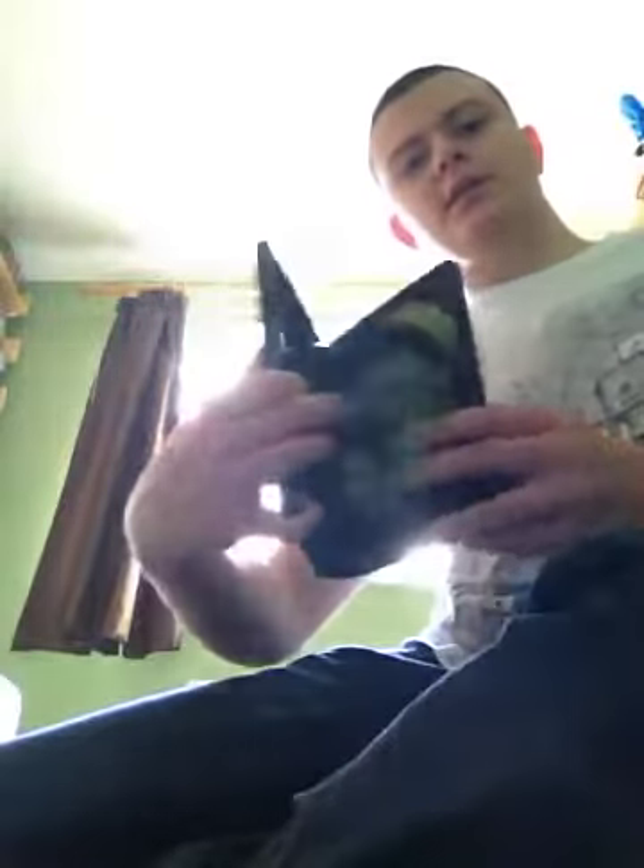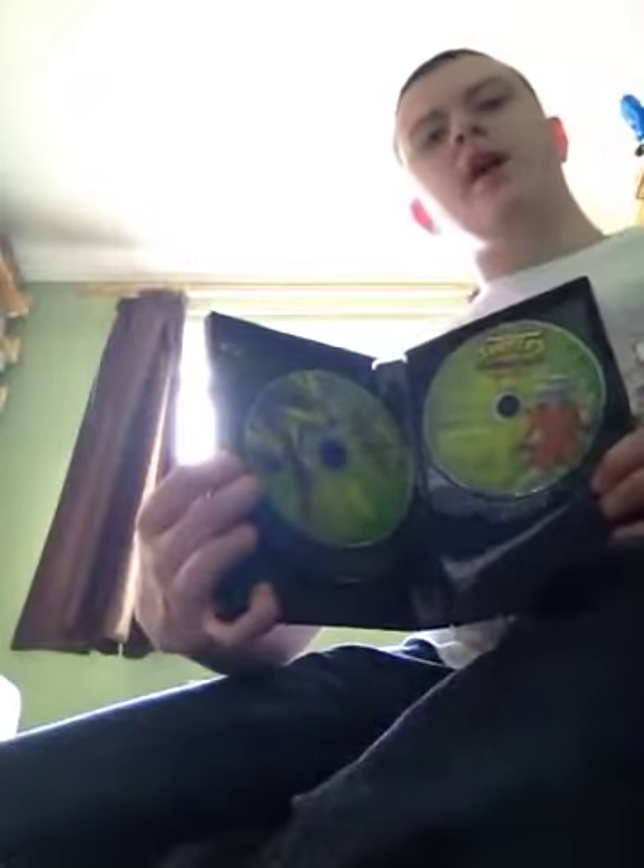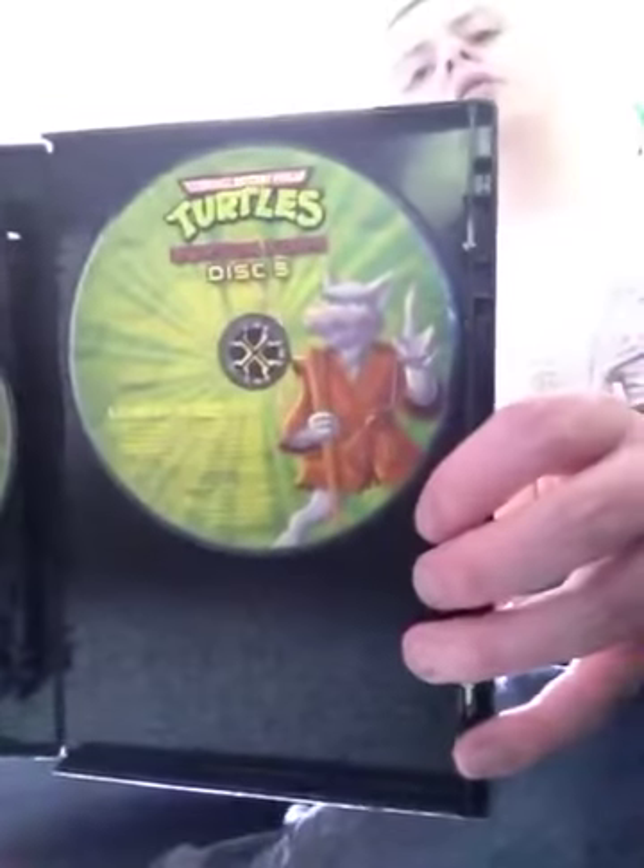Open it up and you see disc 1, 2, 3, 4, and 5. If you notice on disc 5, Splinter's look — he doesn't look like he's from the original series, he looks like he's from the 2003 series. I don't know why he has that look.